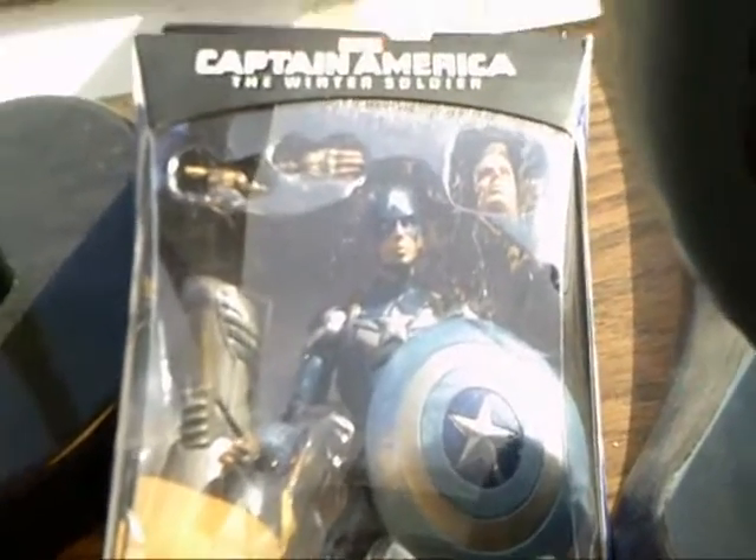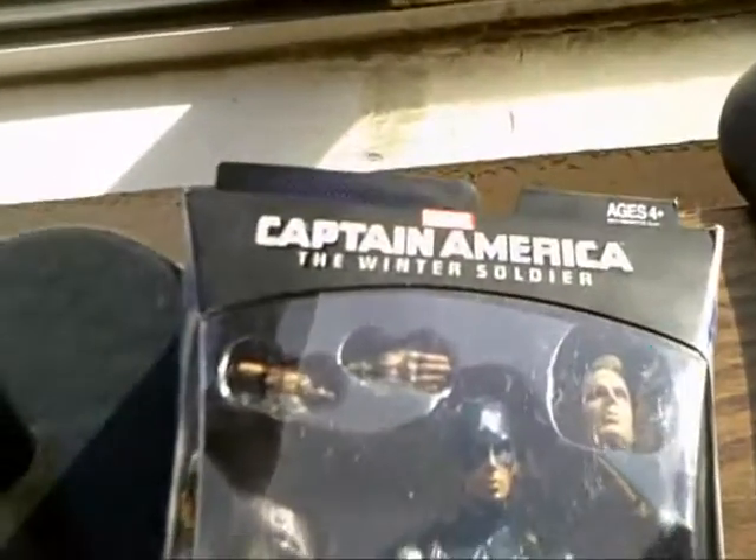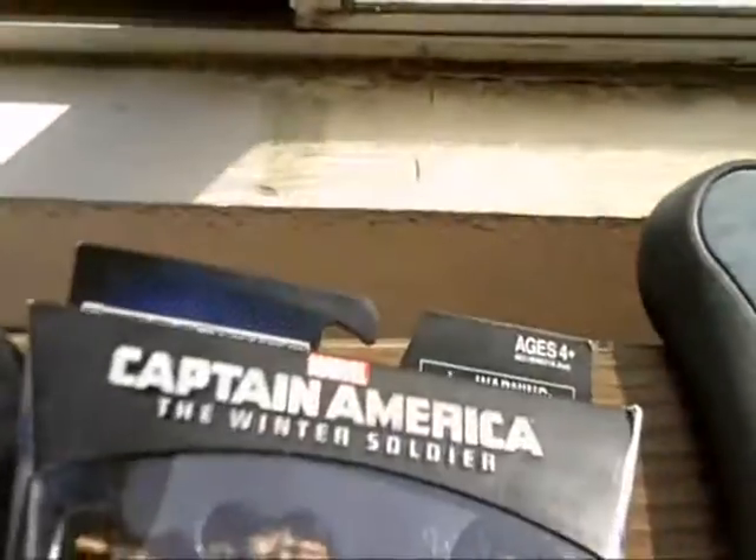Hey guys, Ryan Mayen here with another figure review, and this time it is on the Captain America: The Winter Soldier Mandroid Build-a-Figure Wave Movie Stealth Suit Captain America.